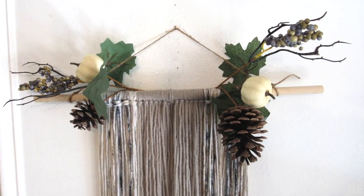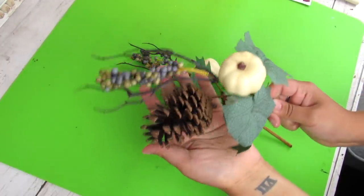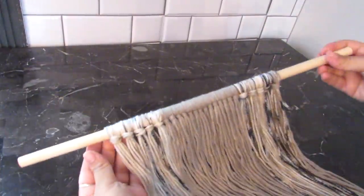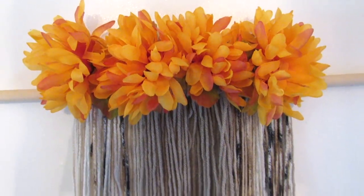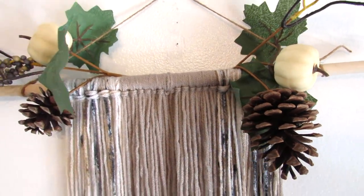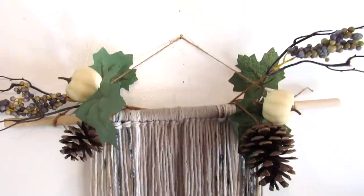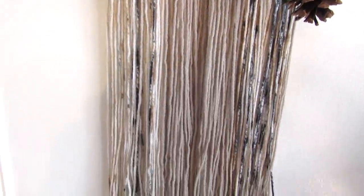Next is a really easy fall wall hanging. I'm using these neutral pumpkin picks from Dollar Tree — I picked up two. In a recent video, I showed you how to make a super easy yarn hanging; I'll leave the original tutorial linked below. I love saving these from project to project because you can add vibrant florals or these picks. They have a nice wire backing so you can bend them to fit the dowel. I think this is absolutely beautiful as an autumn decor piece.